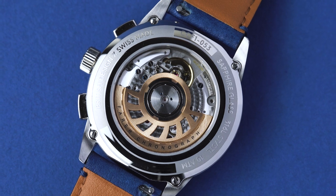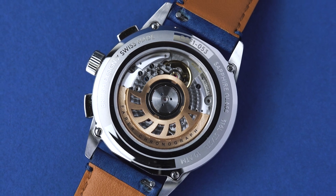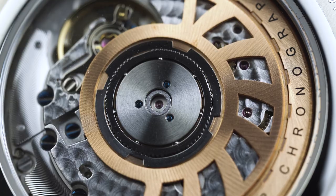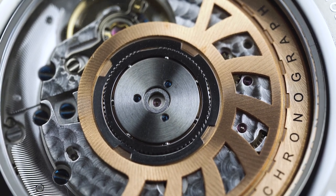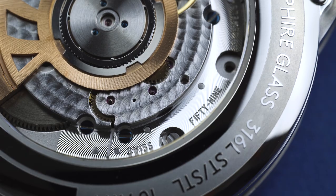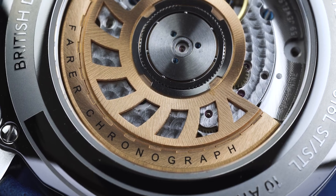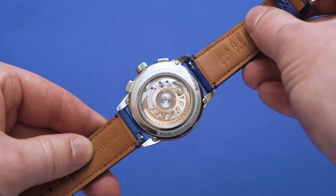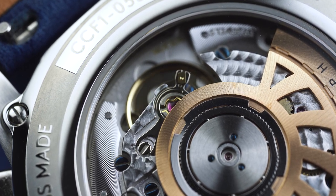The Meredith uses a top-grade Dubois Dépraz DD2022 automatic calibre with 59 jewels, a 4Hz beat rate, and a 43-hour power reserve. The DD2022 is a modular movement, meaning Dubois Dépraz modifies a base movement with their own chronograph module — in this case the base calibre is a Sellita SW300-1. If you haven't heard of Dubois Dépraz, that's because they specialise in producing movement complications for other brands and don't get much recognition. However, the company has existed since 1901 and has supplied brands such as Patek Philippe, Heuer, and Breitling.